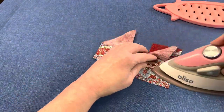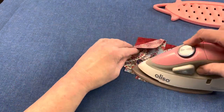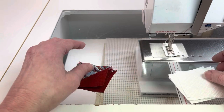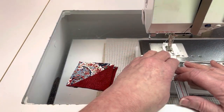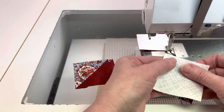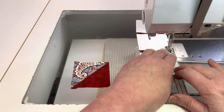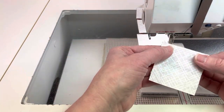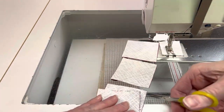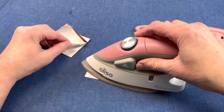Now we have all of the parts of the block together so we can start assembling. Using quarter inch seam allowances, sew the light 2.5 inch squares to the 2.5 inch half square triangle blocks as shown. Make sure that the light fabric is next to the dark fabric. Press towards the light fabric.